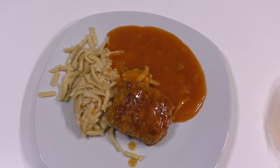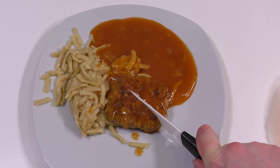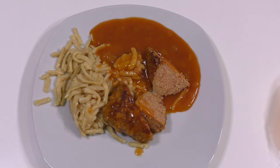The meatloaf — it's like a giant meatball, isn't it? I always cut stuff, so no fancy feeling. Let's grab the fork and start eating.